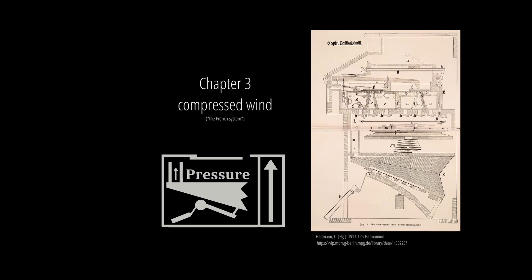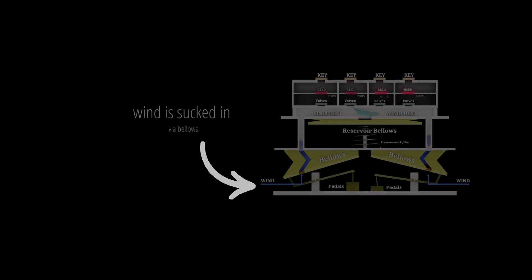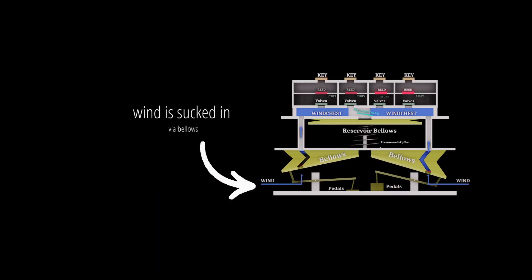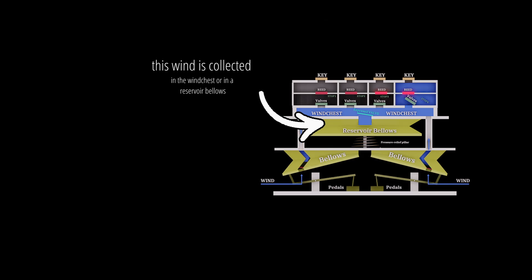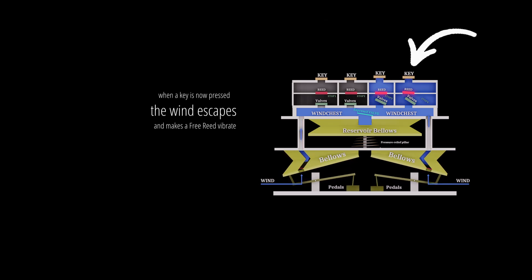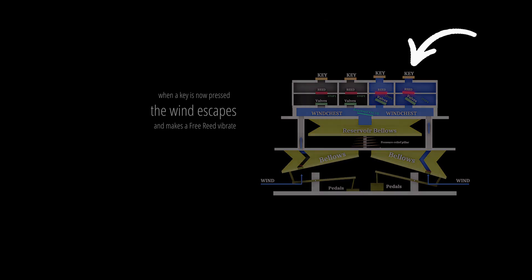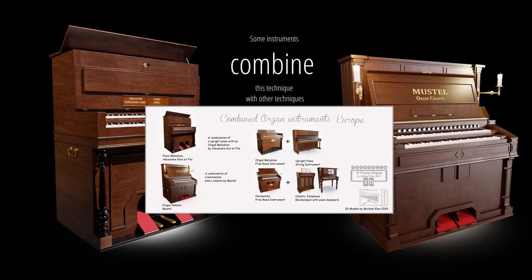Chapter 3: compressed wind — the French system. Wind is sucked in via bellows and collected in the wind chest or in a reservoir bellows. When a key is pressed, the wind escapes and makes a free reed vibrate. This technique is mostly used in European harmonium instruments of the 19th century, and some instruments combine this technique with others.